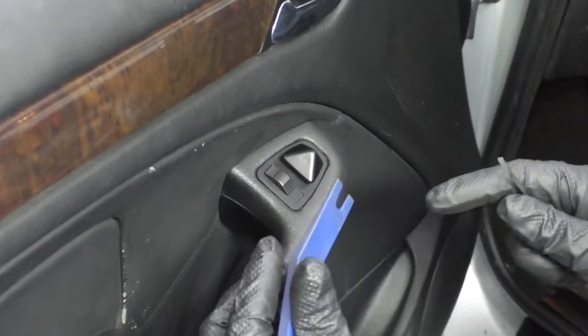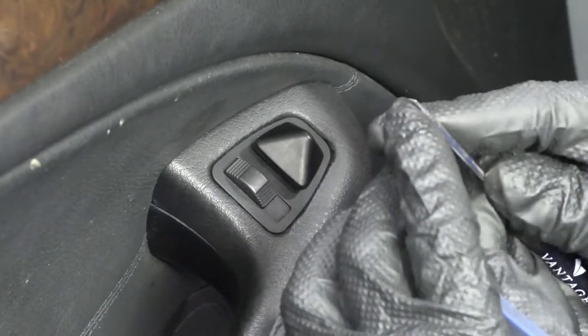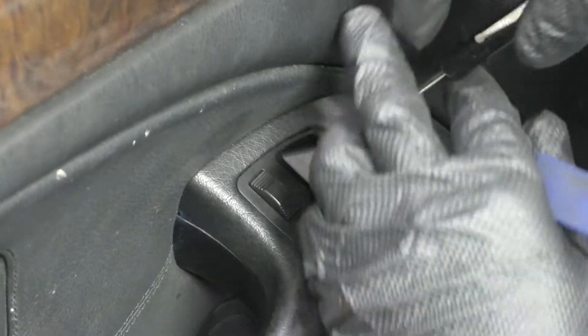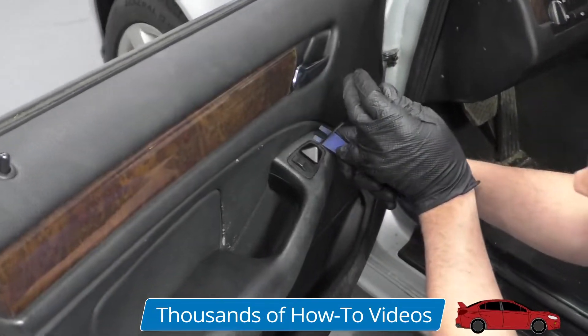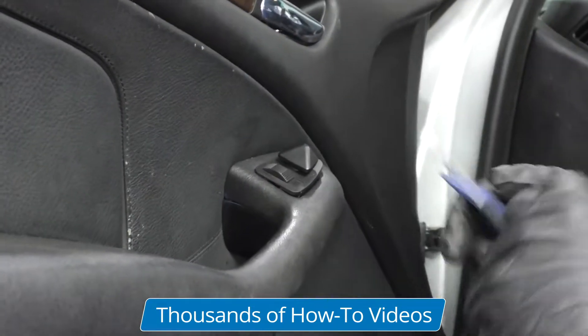To pull the switch out, you want to use something really thin. You can use a trim tool or a really small pocket screwdriver. Get in here. Just be careful — you don't want to ruin the door panel.